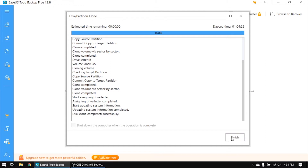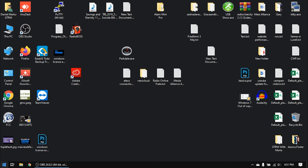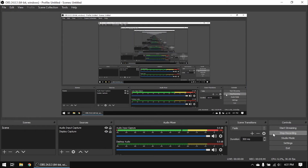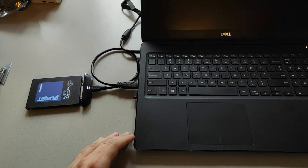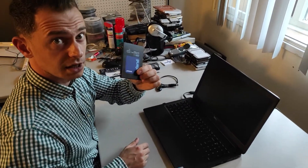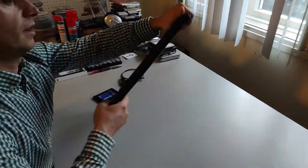Click Finish. Now this is the moment when we need to shut down the computer and replace the hard disk with the new SSD drive we just cloned. Shut the computer down, and we will replace the hard disk. We need to open up the back of the computer.